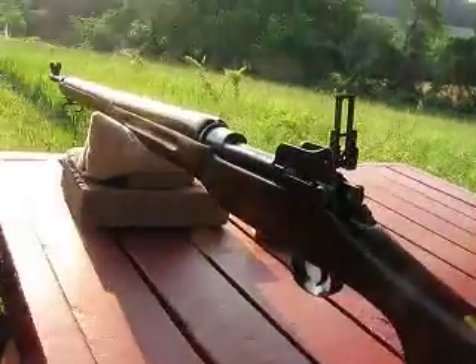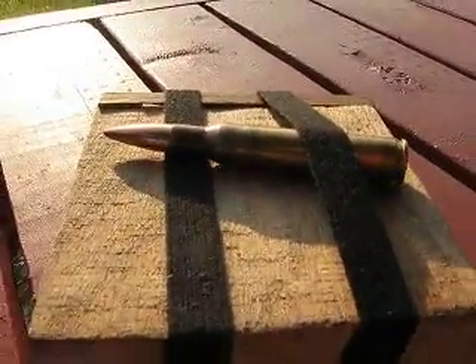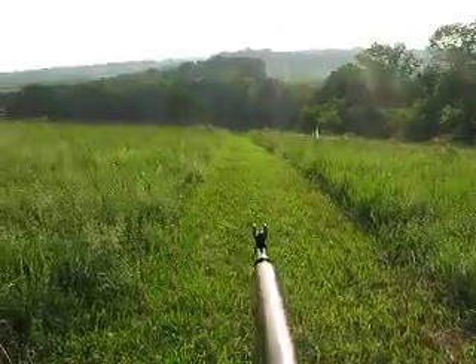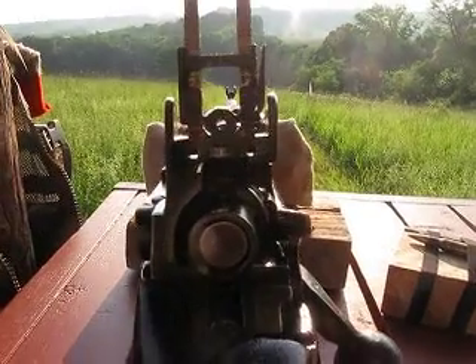8 inch steel. Eddystone US Model of 1917, Hornady 168 grain match bullet, 300 yards. Since I'm shooting into the sun, I'm going to use this sight black on my sights so there's no glare.